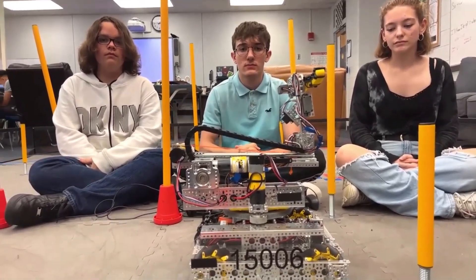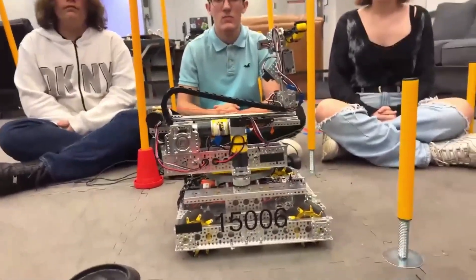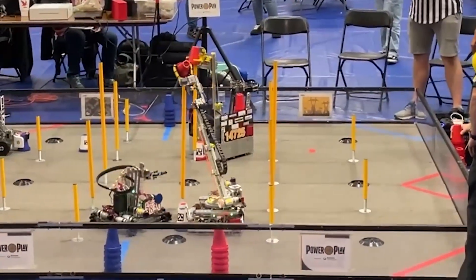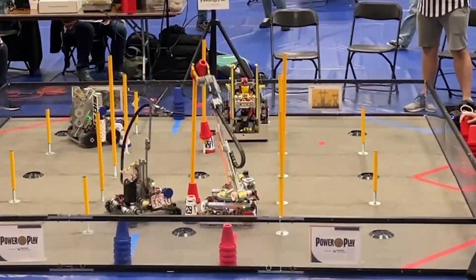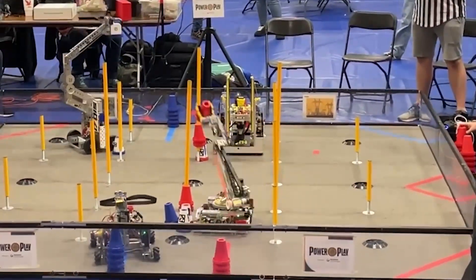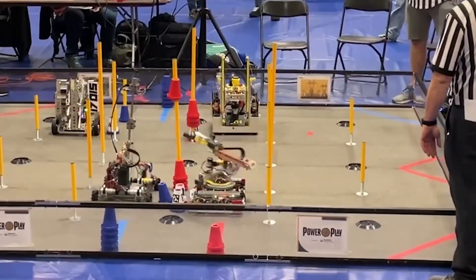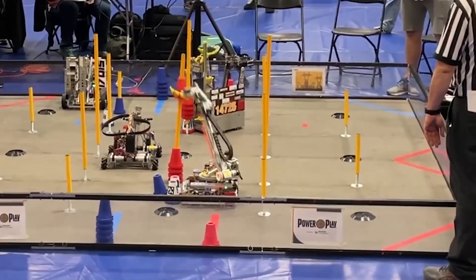Going into the Florida State Championship, everything's set and working, and we're just going to keep the drivetrain the same. We utilize the Roadrunner library to localize in autonomous. The two dead wheels and the gyro inside the control hub work really well for us, because we don't have to do much driving in autonomous.